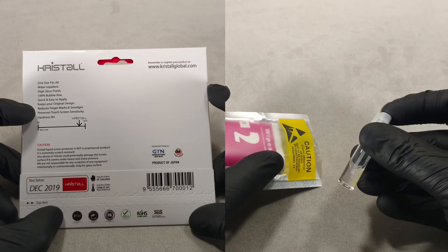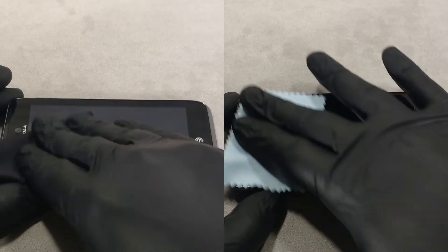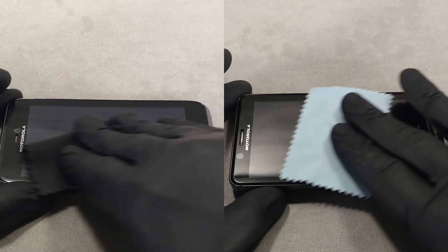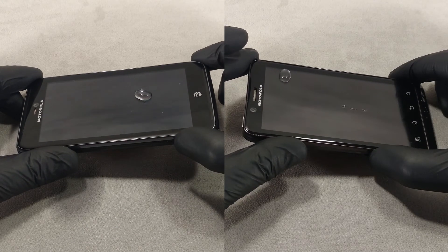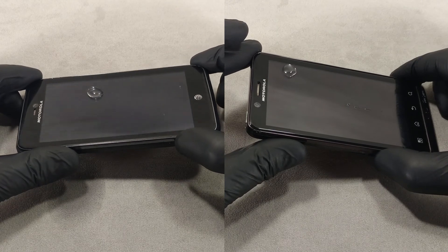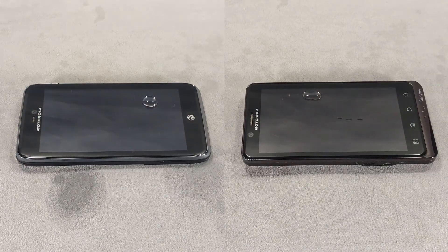Usually, the oleophobic coating is part of the liquid glass and is not sold separately. The price of liquid glass often indicates the quality of the composition, and expensive liquid glass often has high-quality oleophobic properties. That's all for today.